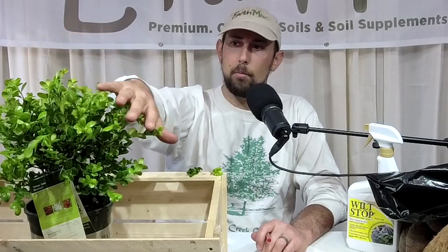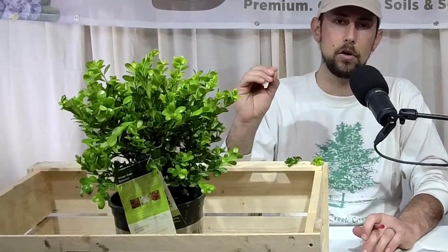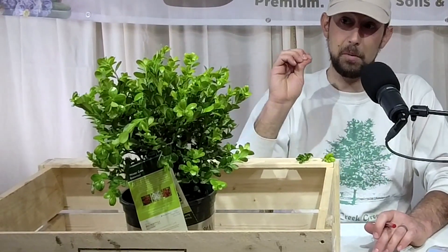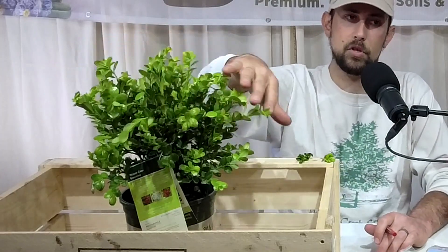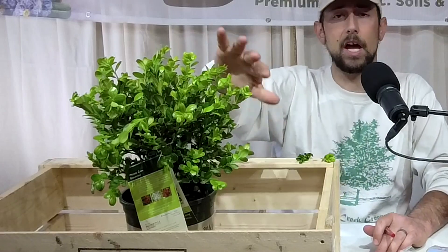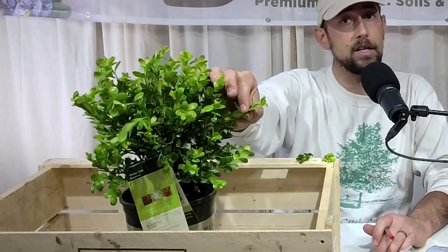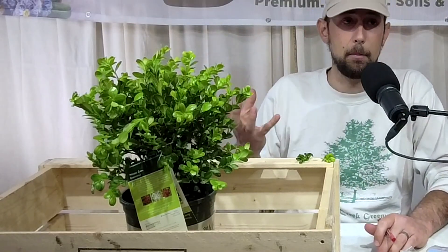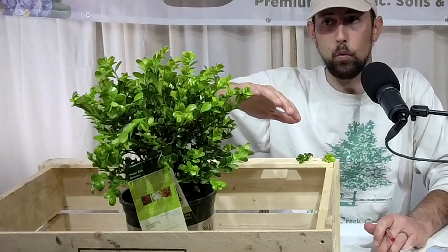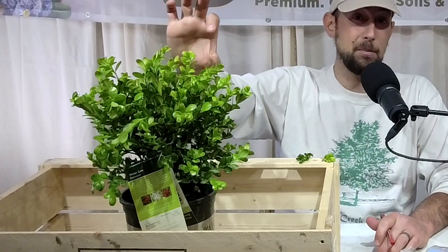Here's a boxwood as an example — a good average plant to cover when we get new growth. This is Winter Gem boxwood; you can see it has light green new foliage on the outside that's all tender and soft. I can physically pinch these leaves off — they're fresh and soft. This is what we're worried about in our evergreens: this new inch or two of foliage could definitely turn brown and die back with a freeze. The rest of the plant would likely be okay, but you'll get some dieback that makes it look rough for a few months.